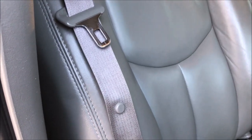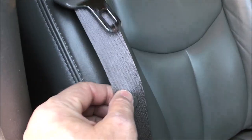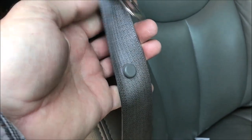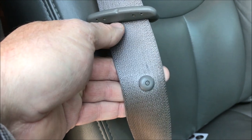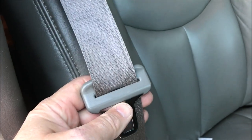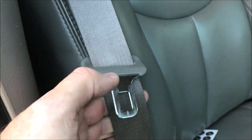This old guy DIY video has to do with replacing a failed seat belt stop on a friend's vehicle. This is the passenger side. You can see the seat belt stop button is here. When this little seat belt hasp comes down, it stops and sits there. The other side has it missing.